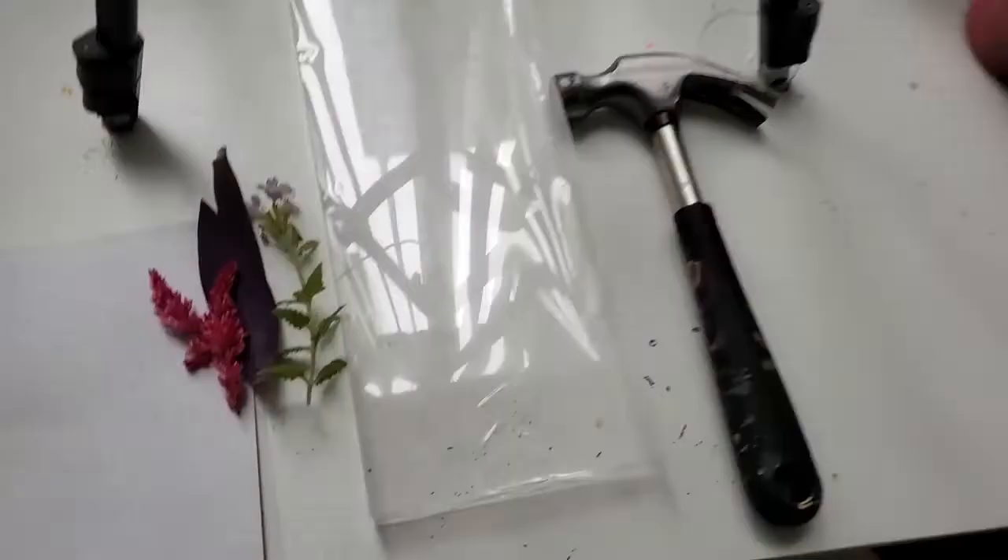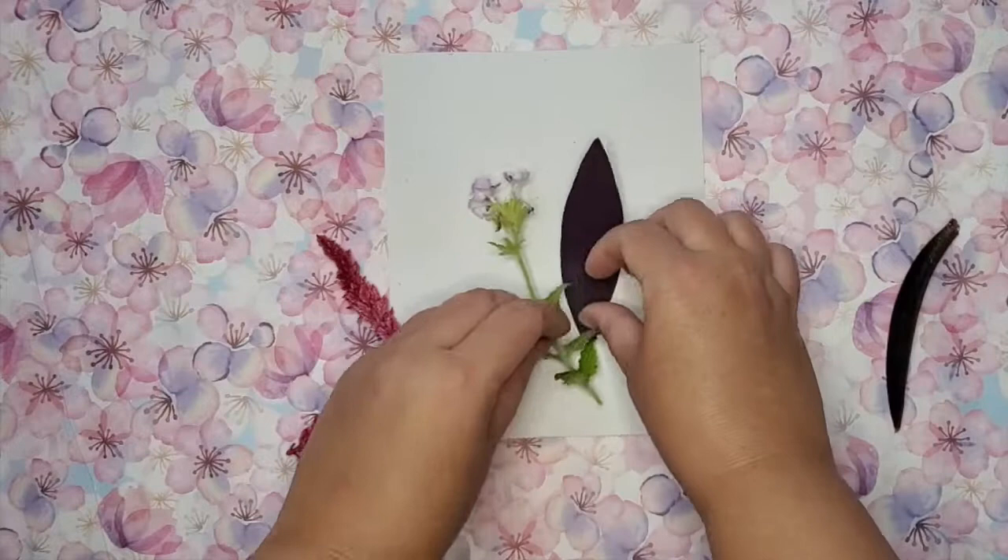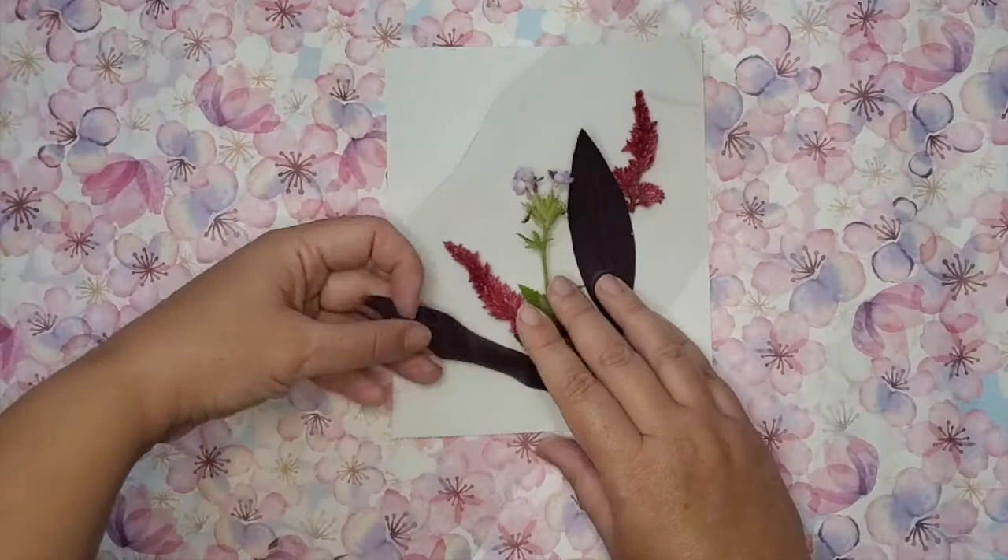Hello crafters, thank you so much for joining me! This technique is a lot of fun and it's perfect for this time of season — right now we have fall, but you can do this in summer and spring as well, or honestly just buy the flowers any time of year. What you need first is some kind of plastic — this was from old packaging from HomeSense that I cut out to get a nice flat sheet. The larger the sheet the better. Then you'll need watercolor paper and lots of different plants.